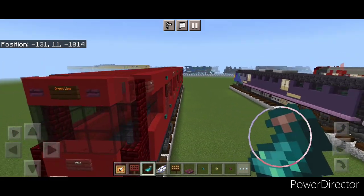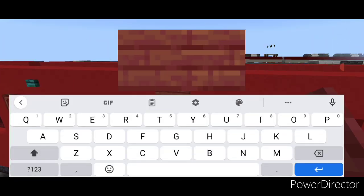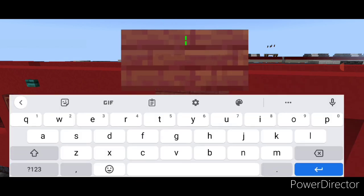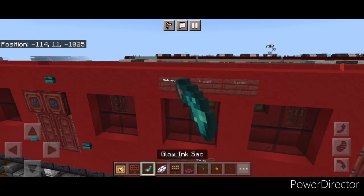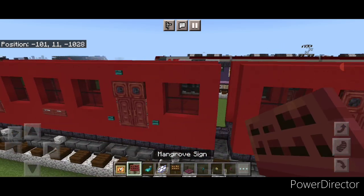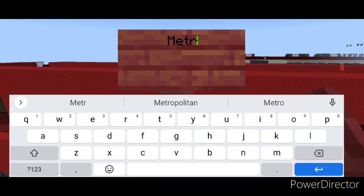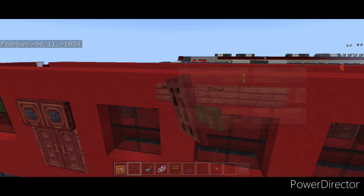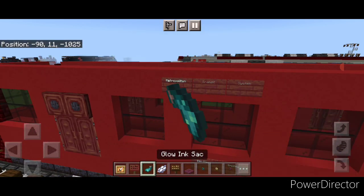Come to the other side and above the window put a sign with 'Metropolitan,' a sign with 'Transit,' and a sign with 'System.' Hit them all with white dye and a glowing ink sack. One more to go — come to the other car and put signs with 'Metropolitan,' 'Transit,' and 'System,' hitting all with white dye and a glowing ink sack each.